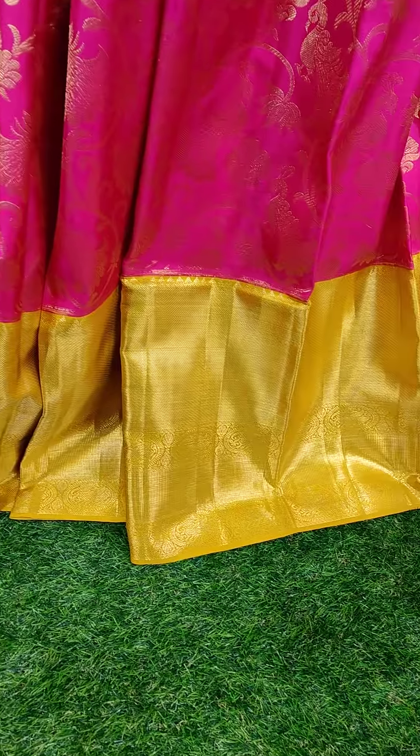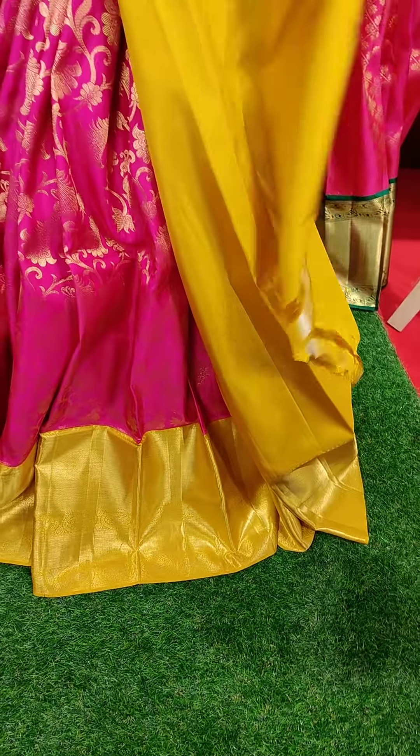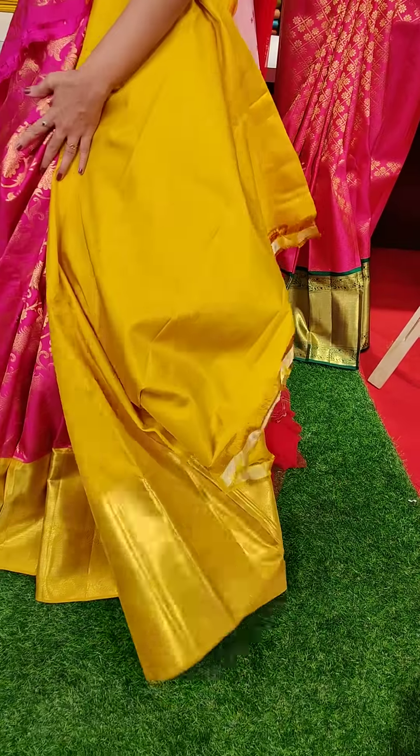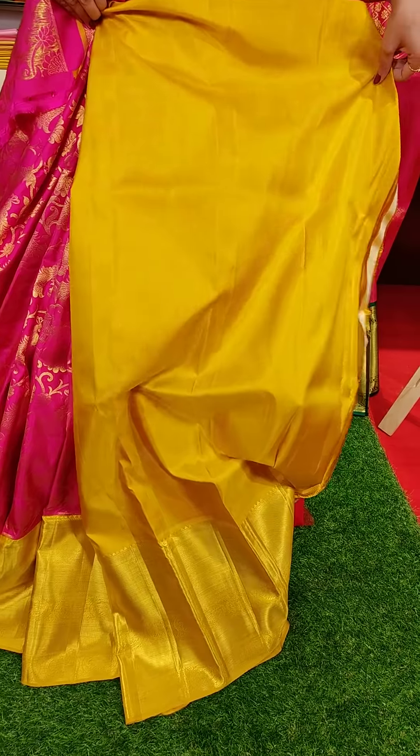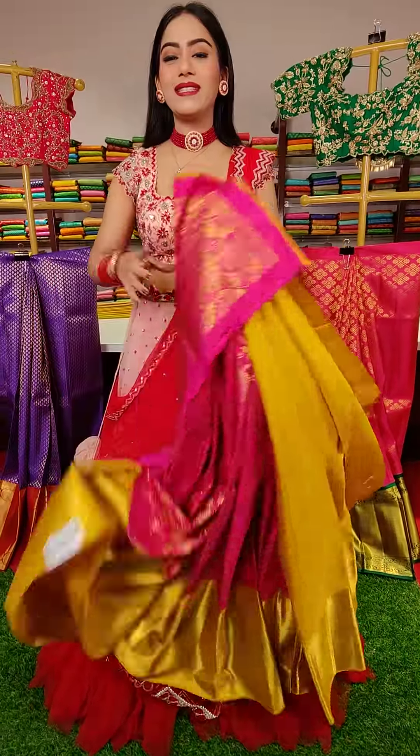And yellow color contrast border. To pair up with this lehenga, the blouse we have is a contrast yellow color blouse with a beautiful golden zari border. The price for this lehenga is seventeen thousand.